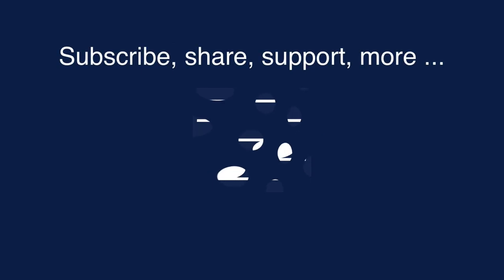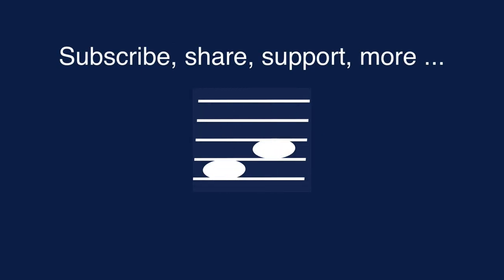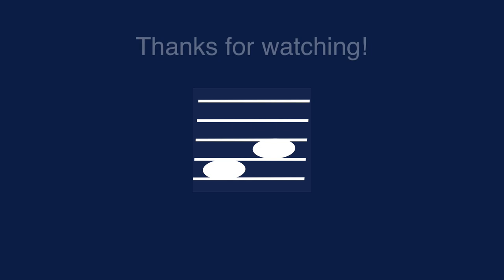Help the channel audience to grow in numbers. Please subscribe, push the like button and share this tutorial. Visit my website to find other types of content, purchase e-books or make a donation in support of my efforts. And thanks for watching.